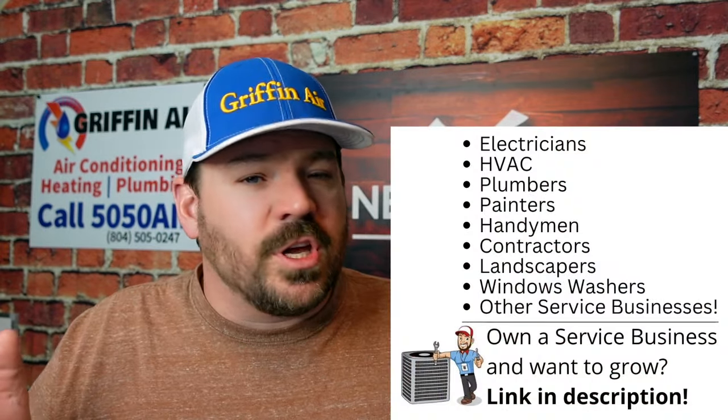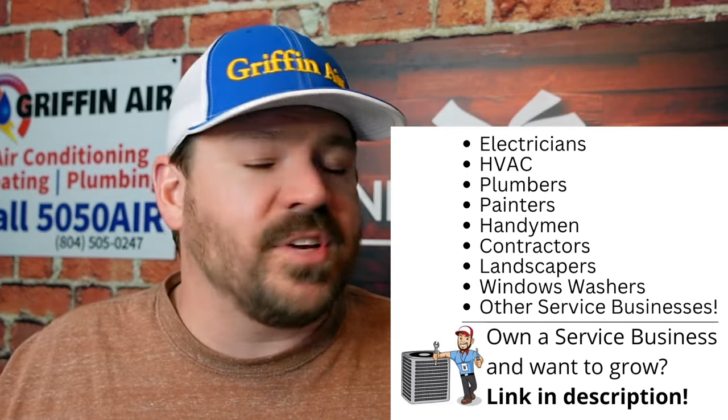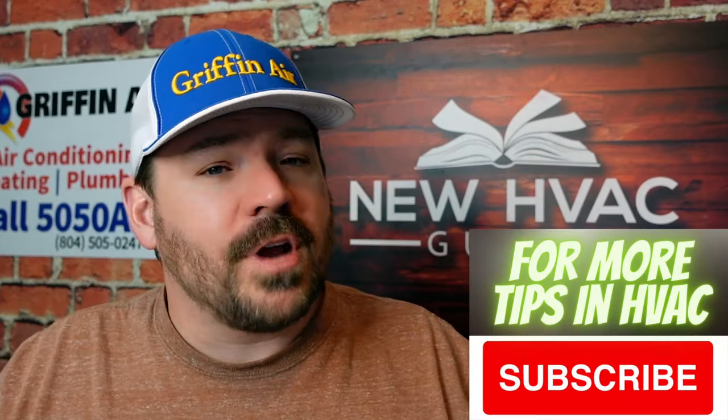Ultimately, if you have a mini split, a ductless system, or a ducted mini split — any system that is not a conventional system where you can just connect gauges and check refrigerant levels — you do not want that to happen. I wouldn't even connect the gauges. And as time goes on, you're going to see more systems with the built-in capability of telling you the pressures, the amount of refrigerant, and whether or not there's a problem.